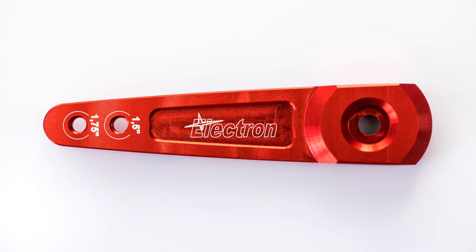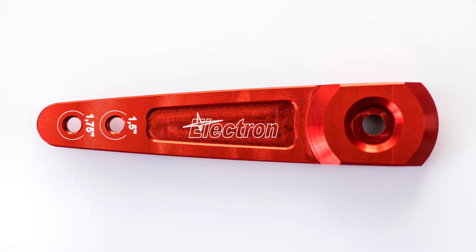But why produce a line of servo arms when there are already so many available? The answer is simple and is the same philosophy followed in Electron Retrax lineups: wanting to produce the best and most effective products possible. This starts by producing the whole lineup of Electron Accessories servo arms from solid 7075 T6 aviation grade aluminium — the same as is used in the retracts.